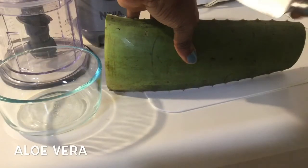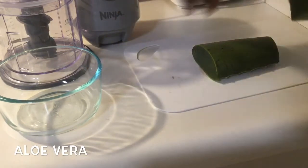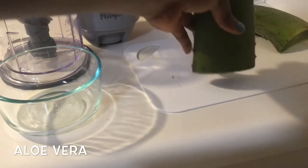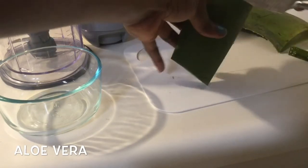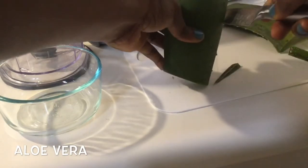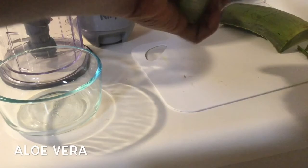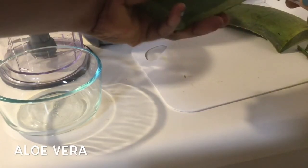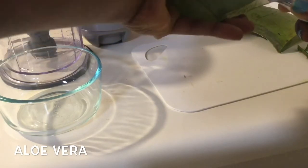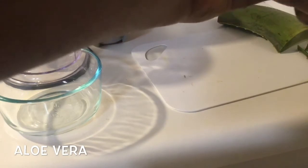First, you wash the aloe vera and then cut it in two. For the sake of this video, I'm just going to use half of the aloe vera. Usually I'll use the whole aloe vera and keep the juice in the fridge for the next use, but today I'm just going to use one piece. As you can see, I'm cutting it in two and splitting it so I can get the juice out.